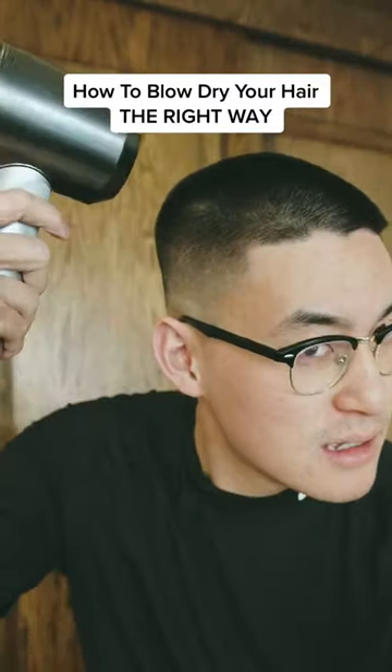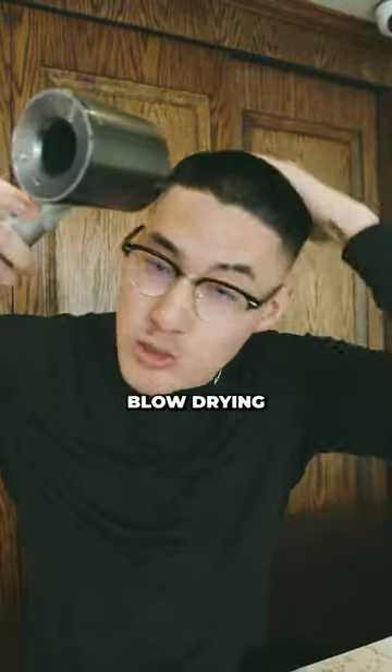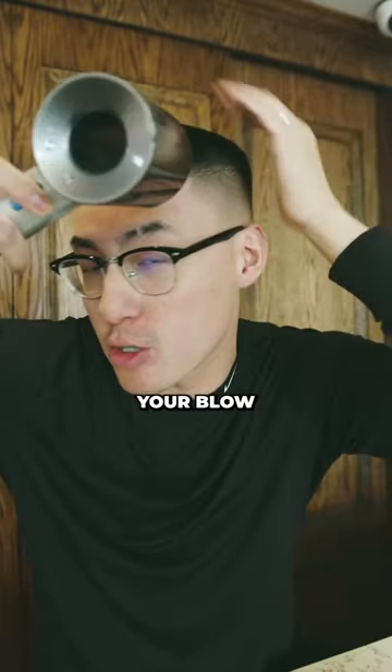If you're blow-drying your hair like this, you're doing it completely wrong. Most of you are probably blow-drying just to blow-dry using your hands — you're not doing it properly. Here are three ways how you can go ahead and improve your blow-drying skills.